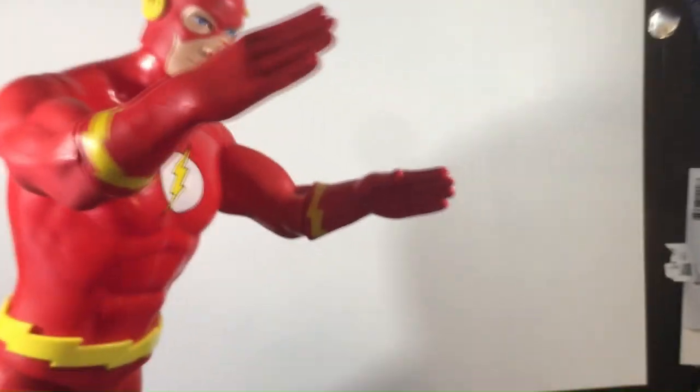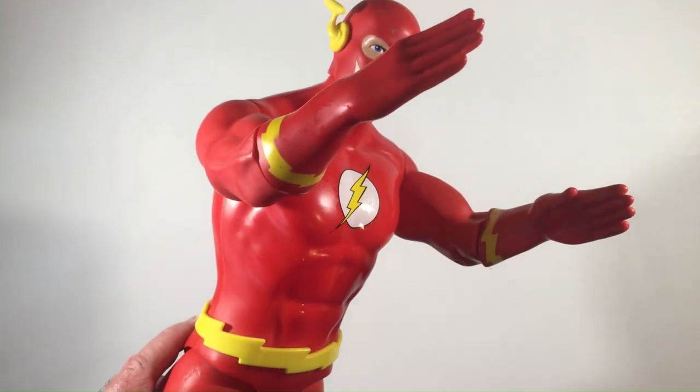I'll stand them up so you have a look at them. Thanks for watching Triple R — have a good day or night, wherever you are.